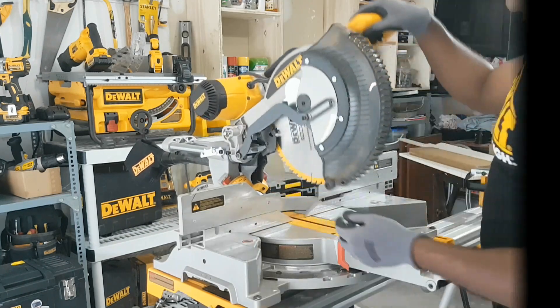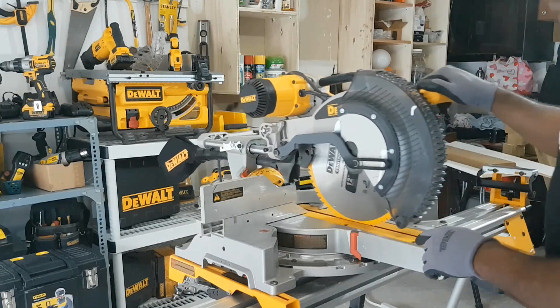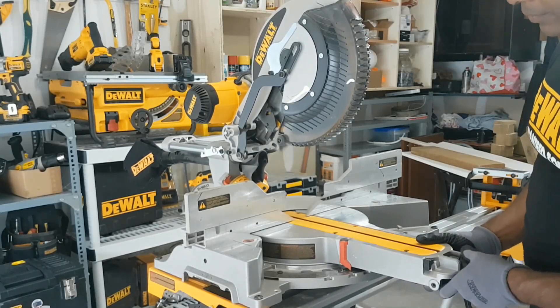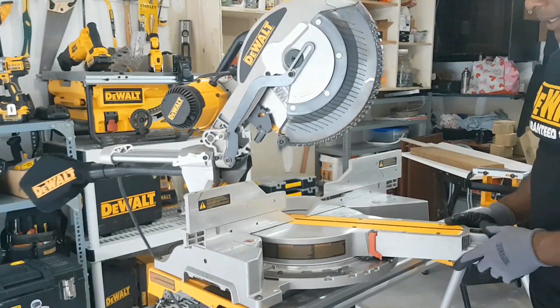Small locking pin to release the head. The sliding system is very smooth — it can cut 2 by 14 wide angle in a single pass. Screw type clamps are replaced by a push button, easy, and the miter is very readable.